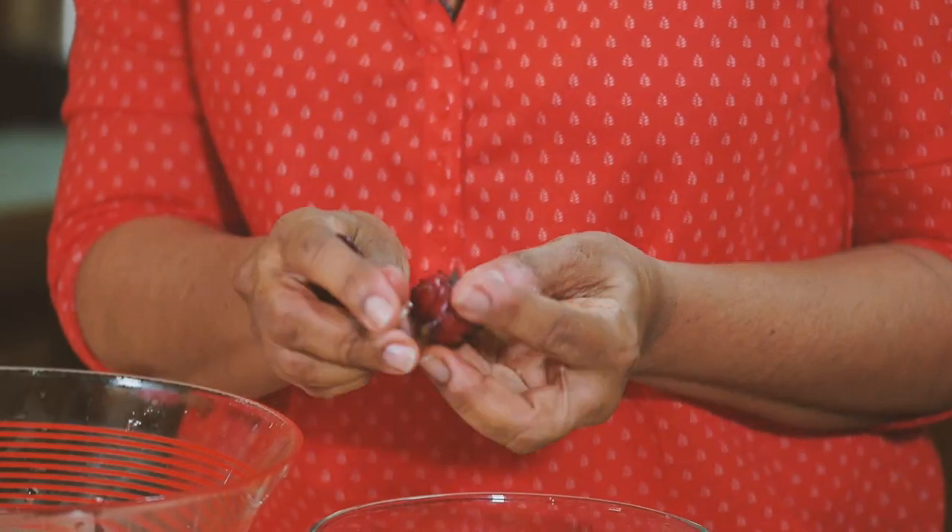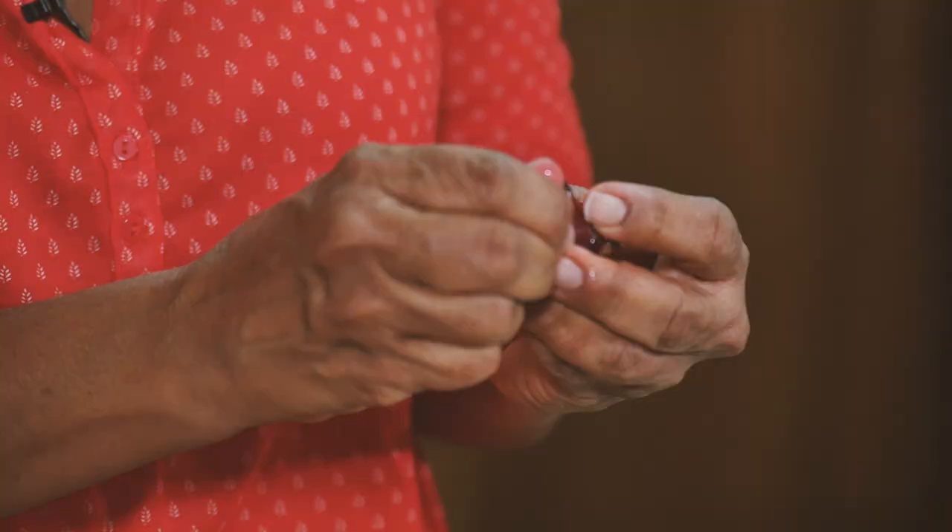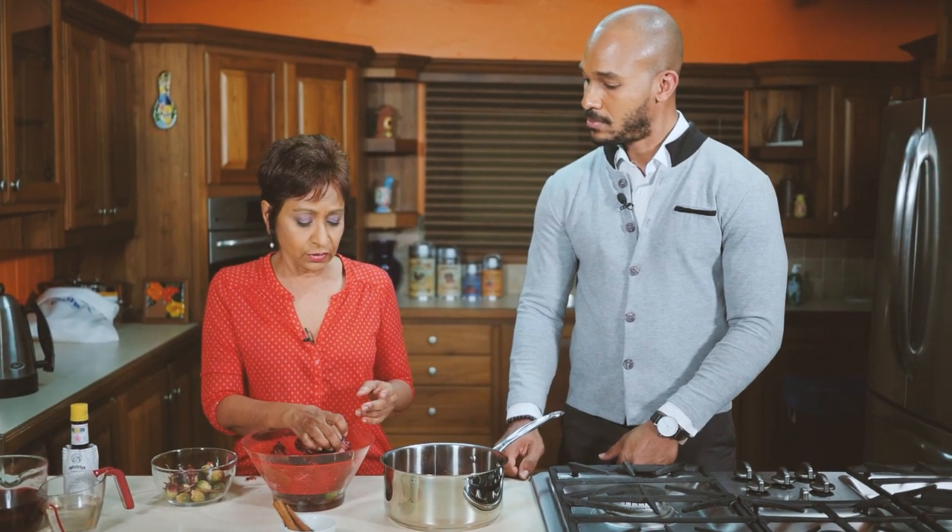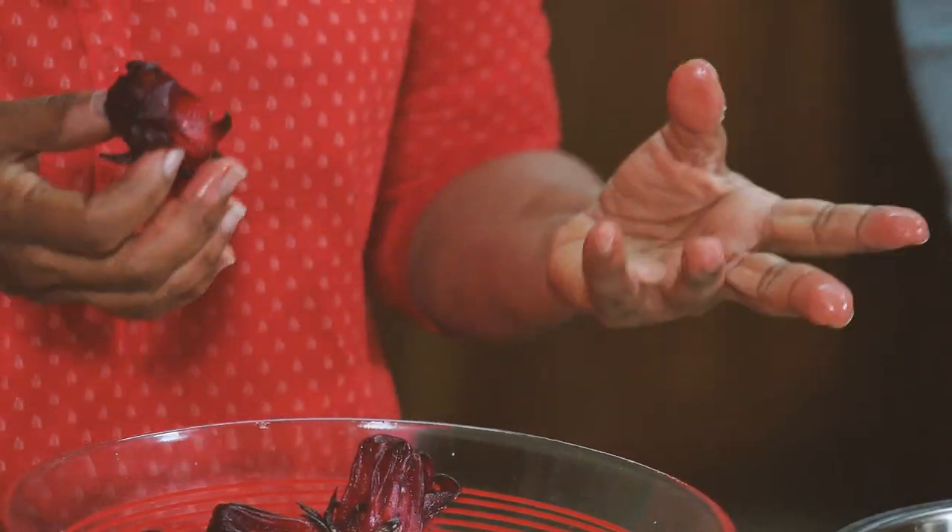So when you go to your supermarket or your market and you're getting sorrel, if you hear this nice cracking sound then your sorrel is nice and fresh — crispy sepals are nice and fresh, so make sure you get those nice cracky sounds. If they're sort of sticking onto the seed and they're sort of curly and dark then your sorrel is old. It's going to give you a lot of trouble to peel and it's not going to be as flavorful, so let's peel this up now.